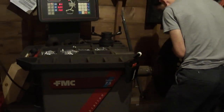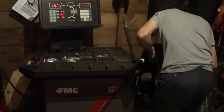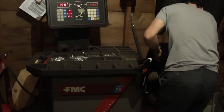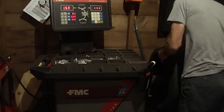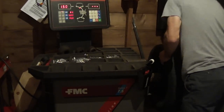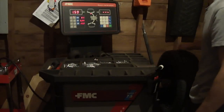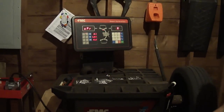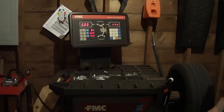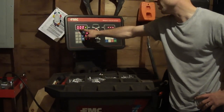We'll go ahead and put it back on the balancer and re-spin it in the same mode. And you can see here we have a perfectly balanced tire — it's at zero.